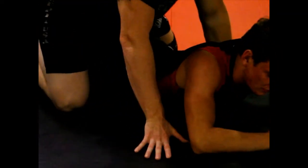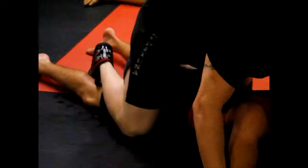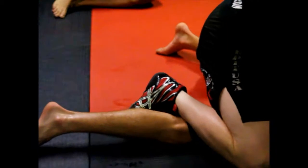Starting after the crab ride, my knees are below his hips. I don't want to be too high. My knees are below his hips, my feet are below his knees. I'm dragging out, keeping him from basing up to his position.